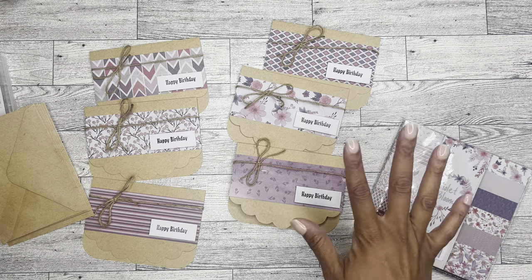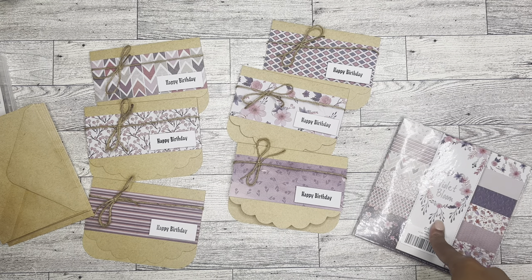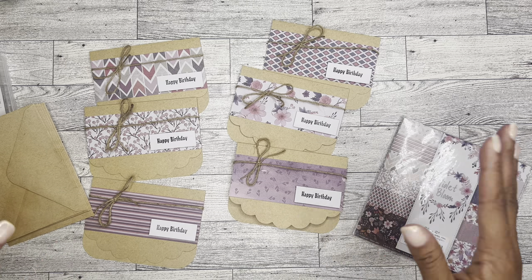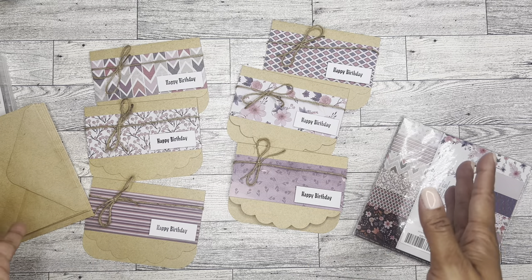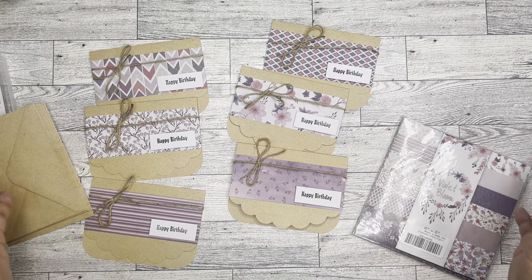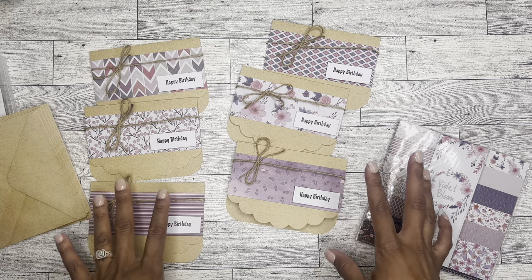I absolutely love the way these turned out. I think this paper is gorgeous and I'm sure I'll be using it for multiple things in the future. I will be sure to leave the link I used to purchase this in the description box below, so make sure you go and check that out. Thank you so much for watching. I know this is a little bit different than normal, but I was doing a lot of DIYs on my previous channel. It's definitely related to a planner's life because we celebrate birthdays and we write them down — why not be prepared for what could be coming up in the future? So thank you so much for watching and as always, have a good day, friends. Goodbye!